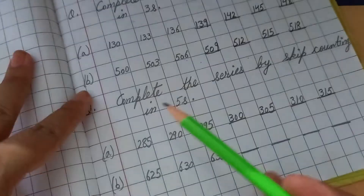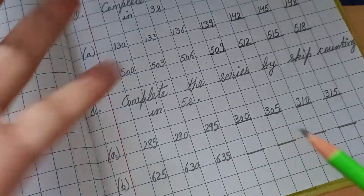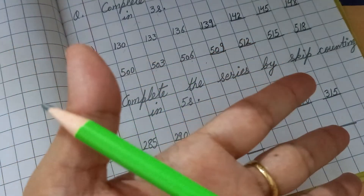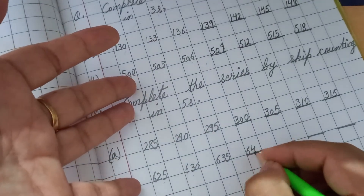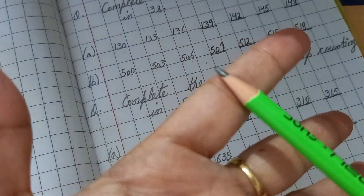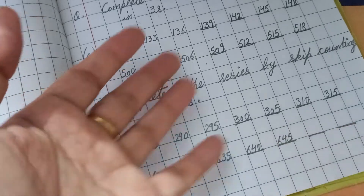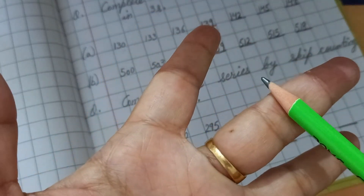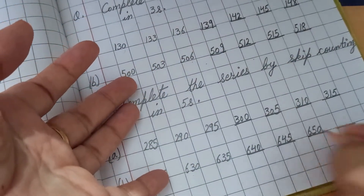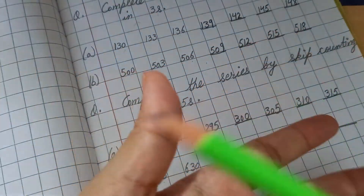Series completed. Now another example: 625, 630, 635. After 635, count: 636, 637, 638, 639, 640 — write 640. Then 641, 642, 643, 644, 645 — write 645. Then 646, 647, 648, 649, 650 — write 650. Then 651, 652, 653, 654, 655 — write 655.